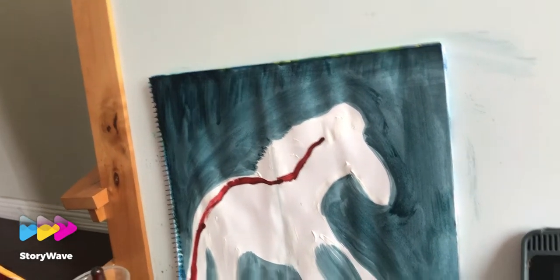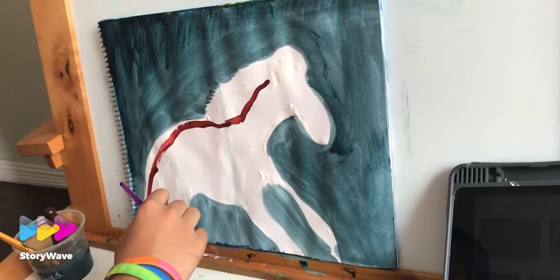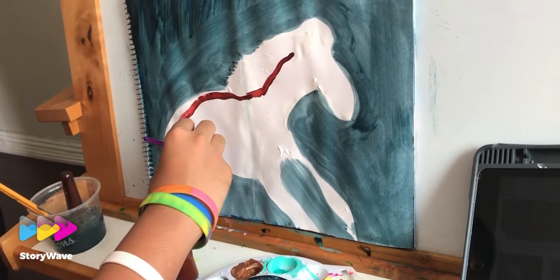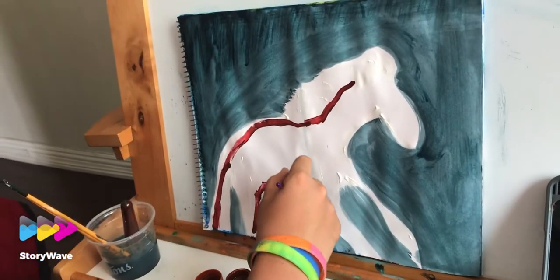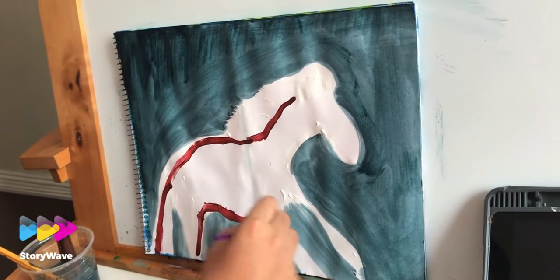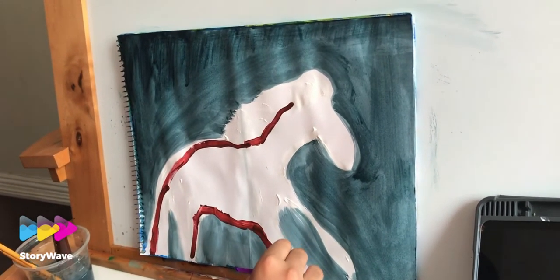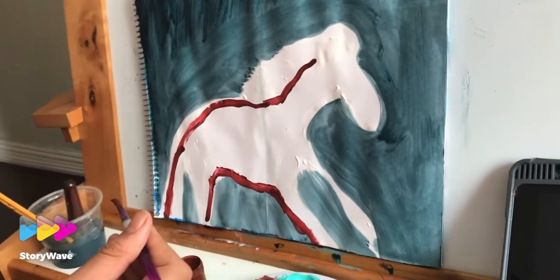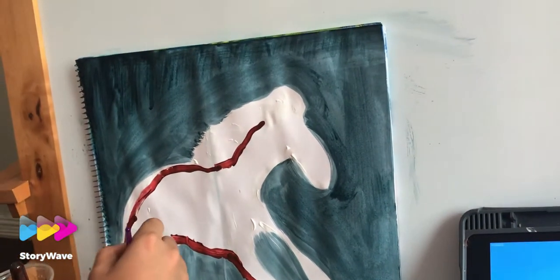Just highlighting the horse and the legs of the horse. We want the horse to be white because we want it to be scriptural, so we try our best to keep the horse white and maybe a little bit of brown on the legs so that we can see the horse.